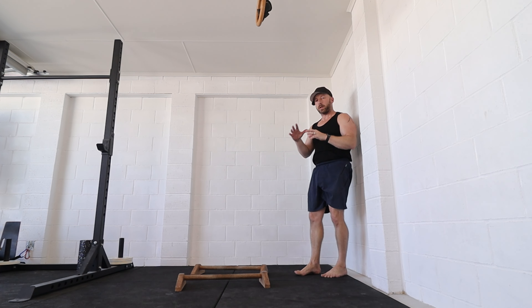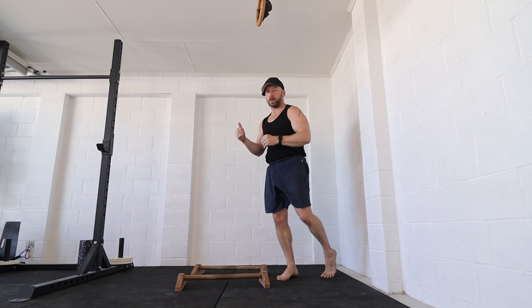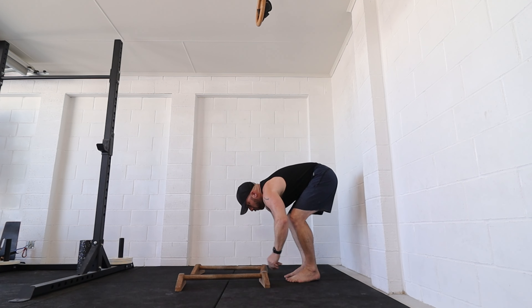Then just come down slowly into a tuck planche hold or a crow position — just combining those two movements, really focusing on the planche and the press work, that straight-arm pushing strength. So next set without talking, I'm going to try and progress everything.